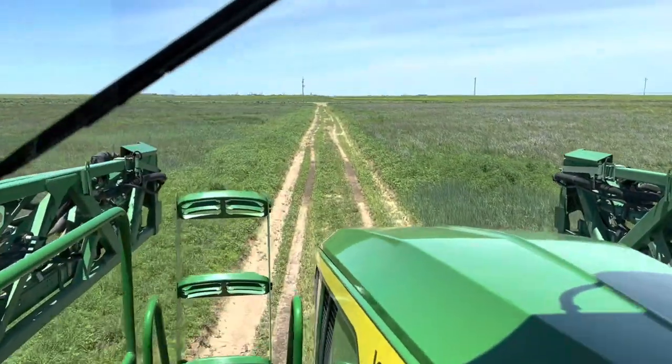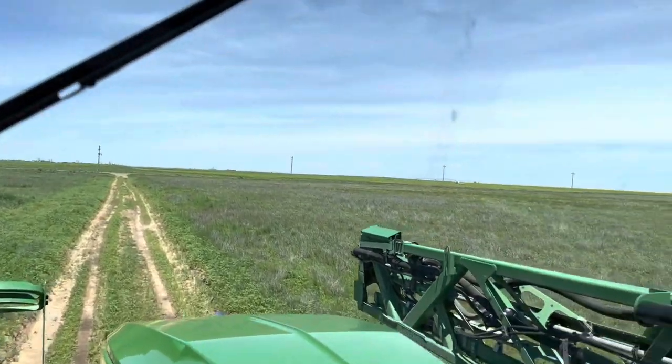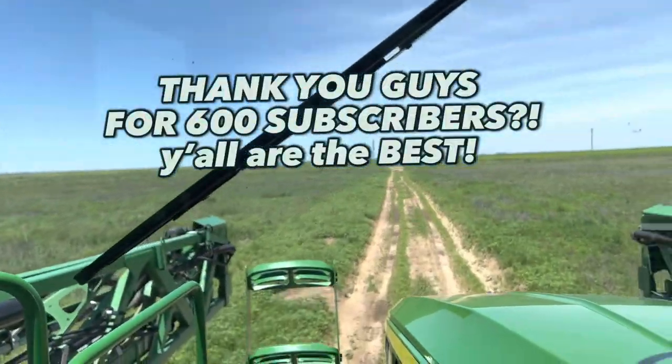I left him alone after that first load — he ended up spraying quite a bit that day. I'm not sure I'm ready to learn how to drive the sprayer, but I still had fun showing you guys. Thank you for watching — see you in the next one!